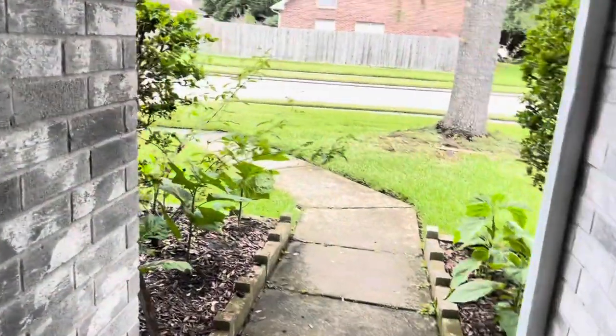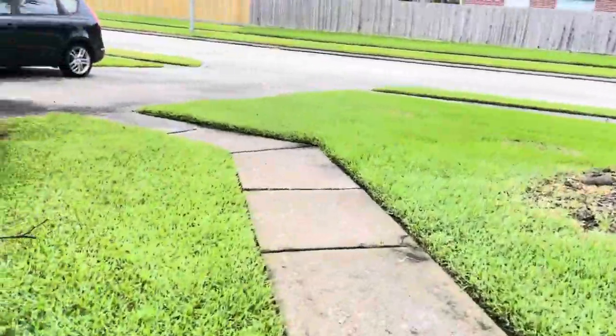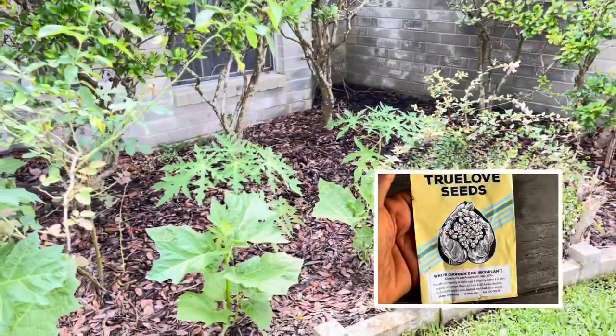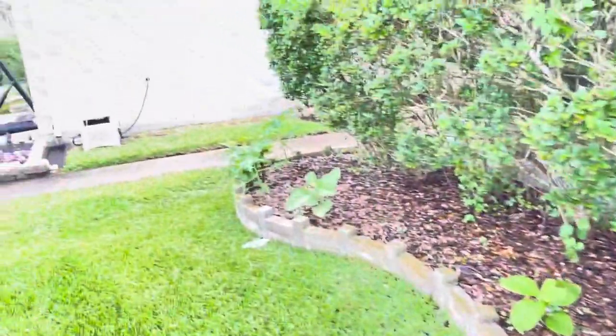I have most of the garden eggs in the front, and these are the garden eggs that I got the seeds from Trueloveseeds.com. I count about 10 plants here.